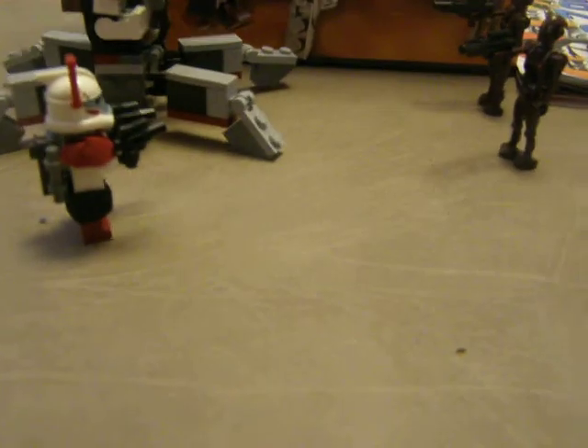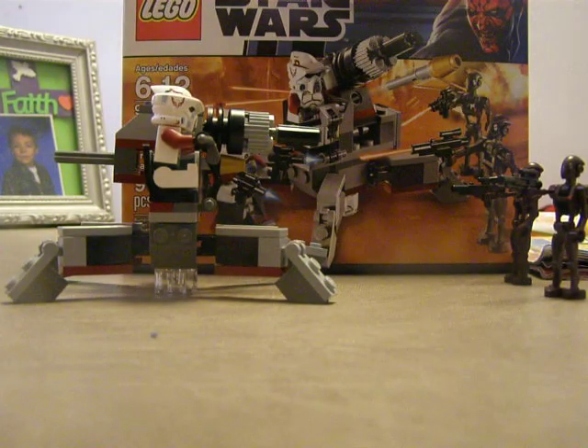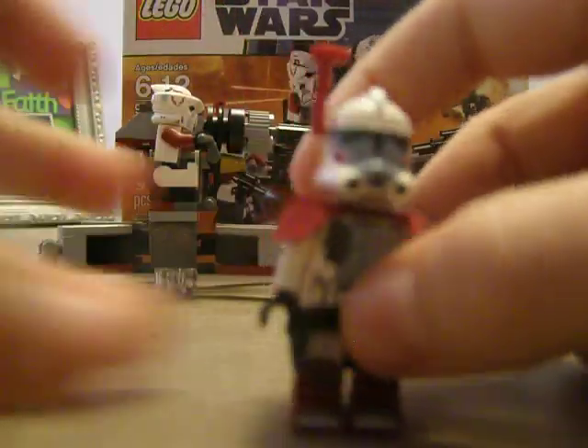So we'll start with the characters, or minifigs. First, we have the ARC Trooper.